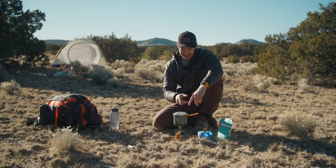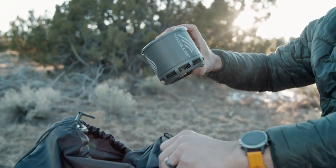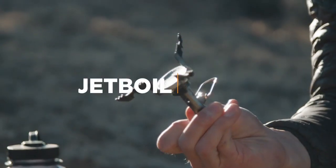Hey everybody, Brian here from Jetboil and this is the brand new Stash. Our engineers went all out with this one and created the lightest stove system that Jetboil has ever made. Let's check it out.